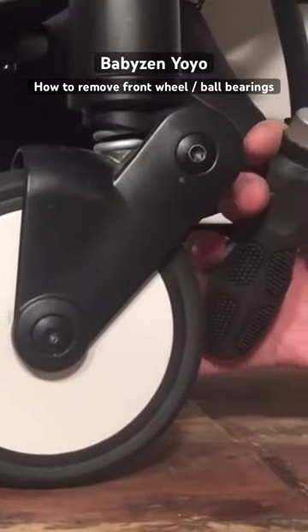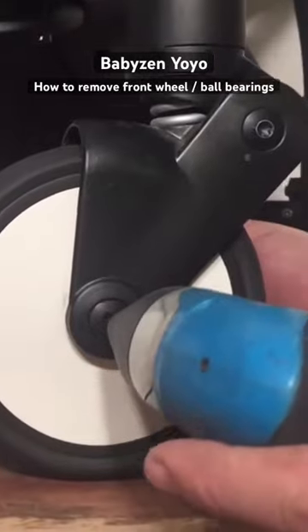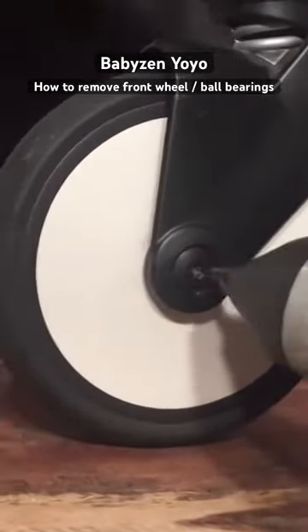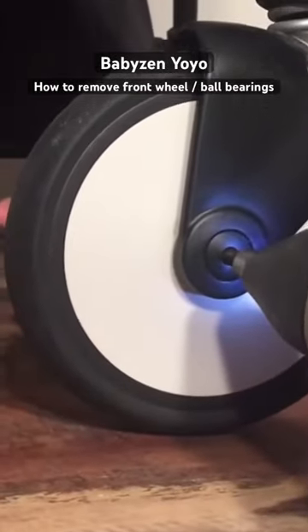These are the T30 star headed screwdriver bits and you're going to need two of them. You're just going to slot them in and remove this two-part screw axle.